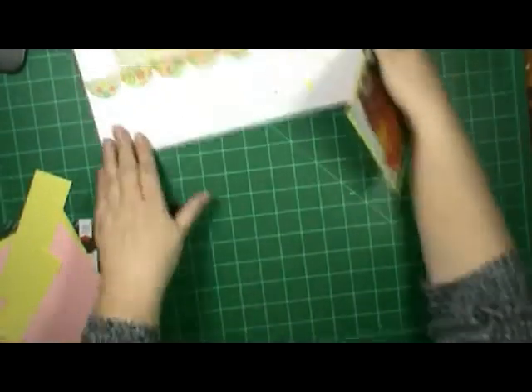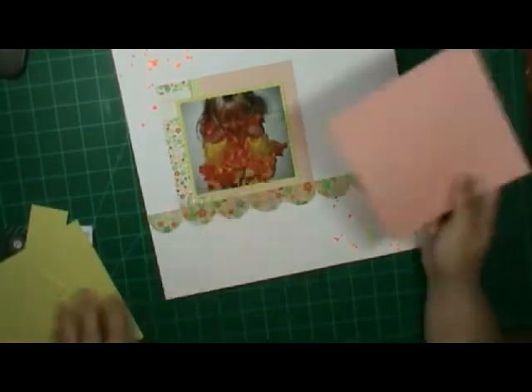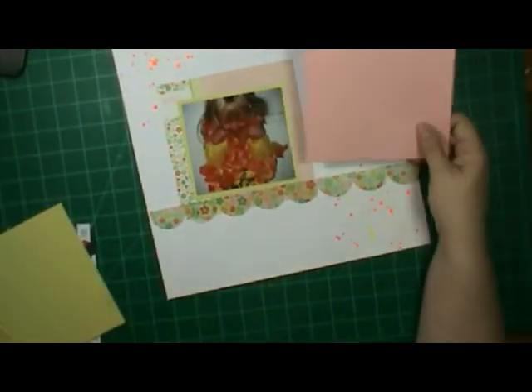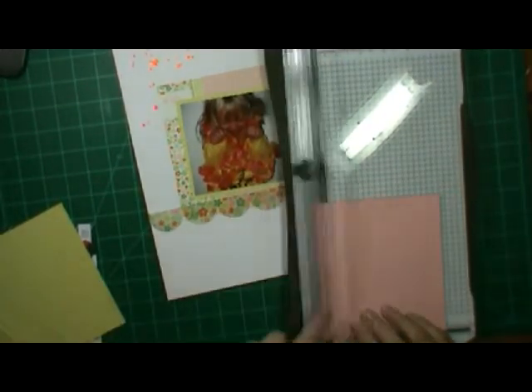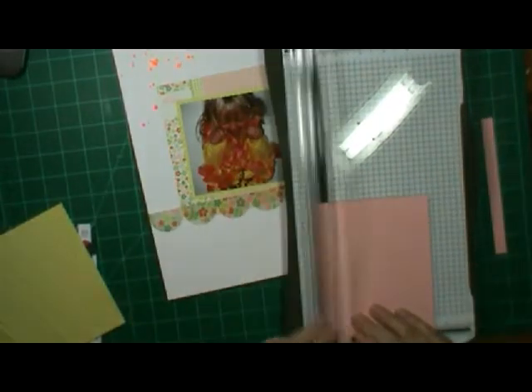Let me show you this page - I actually brought my layout in here with me this time. It says 'Hey Gorgeous' and I decided to use some of the yellow to mat the picture. I'm going to pop it up with some pop dots too, and I'm looking at that border there.